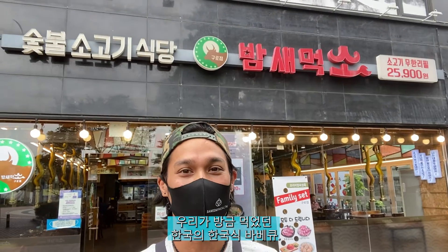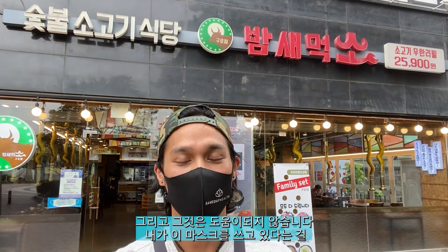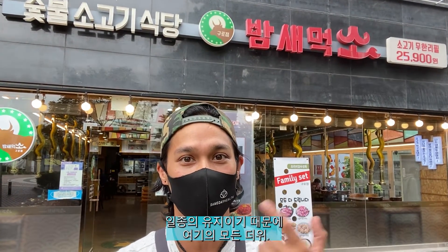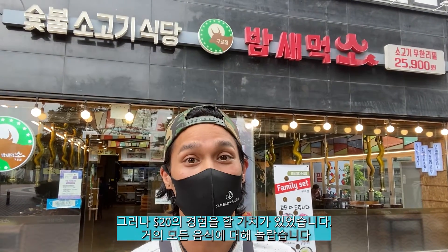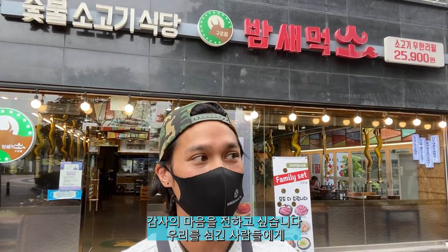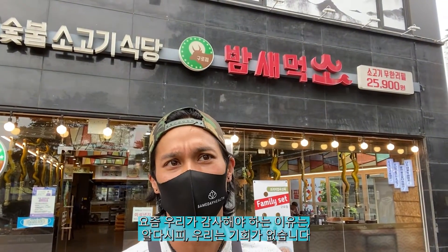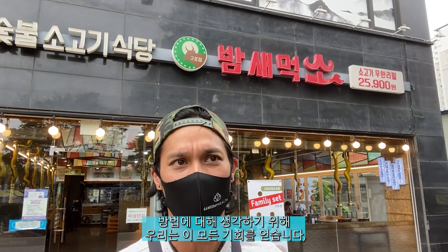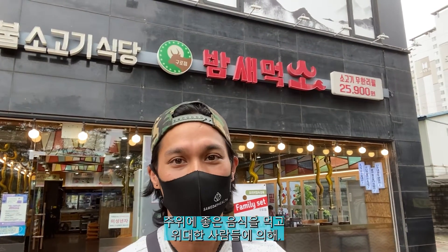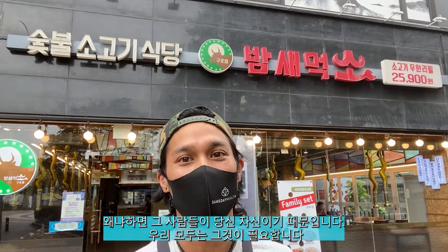Bamsa Mokso — that's the name of this place. That's what we just ate: Korean barbecue in Korea. First meal was a blast. My mouth is on fire, and it doesn't help that I'm wearing this mask — it's keeping all the heat in. But it was worth the experience. $20 for pretty much all of that food — are you kidding me? That was amazing. I want to give my gratitude to the people that served us and to the food that was given to us. We have to be grateful, because we don't always think about how we get these opportunities to eat great food and be surrounded by great people.